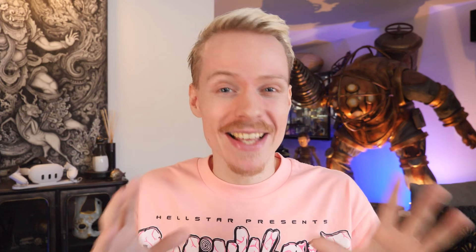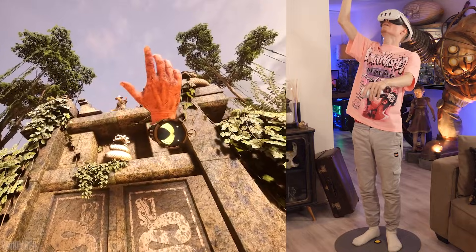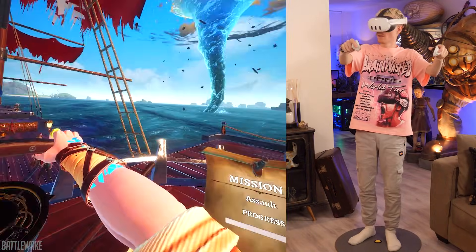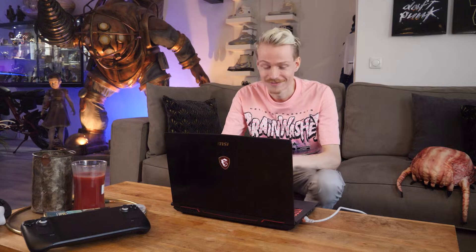And there you go — that's how you play PC VR games from Steam on your Quest. I hope you enjoyed watching and found this guide useful. If it was, make sure to leave a comment here on YouTube to show your support. Until next time and see you in glorious virtual reality — and watch out for headcrabs because they are freaking everywhere.